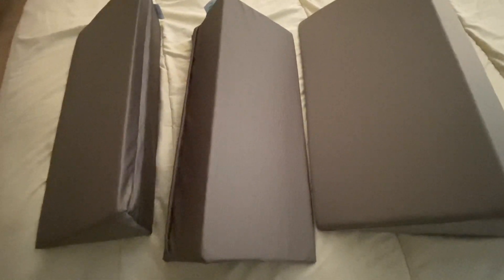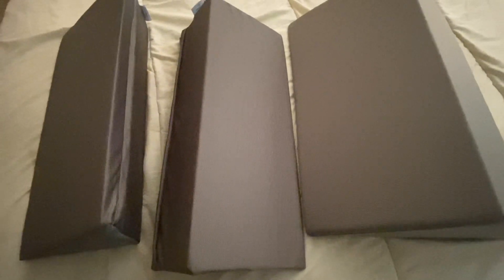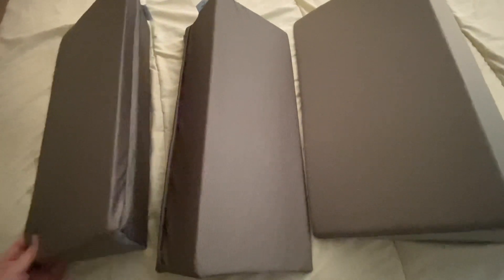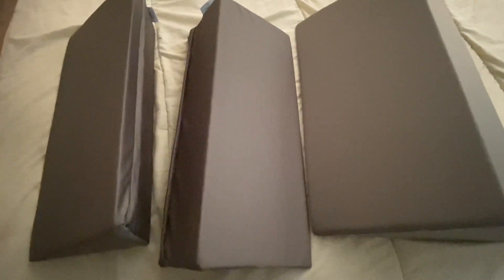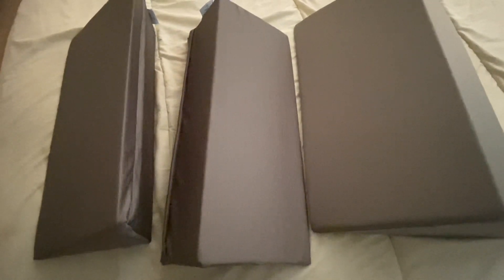I am a side sleeper, but I recently had surgery so I've been having to sleep on my back. I tried these out and it actually made it so much more comfortable to sleep, because normally I like to sleep on my side.